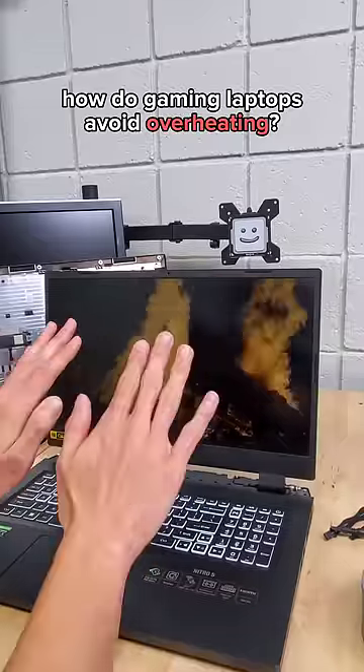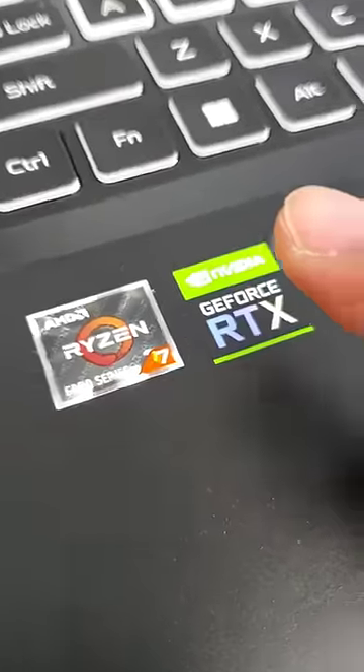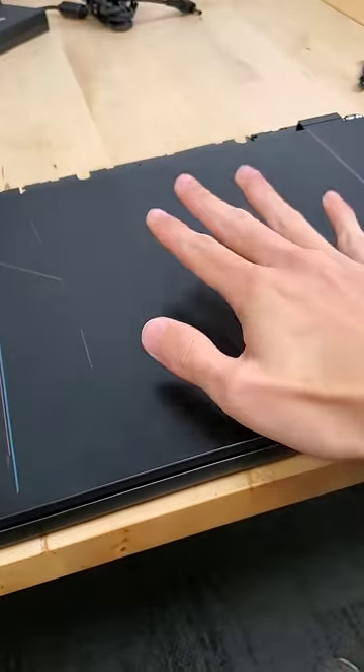How do they prevent gaming laptops from overheating? This laptop, the Acer Nitro 5, has an 8-core Ryzen processor, a 3060 GPU, and 16 gigs of DDR5 RAM all squished within its tiny frame. So how do they all stay cool?